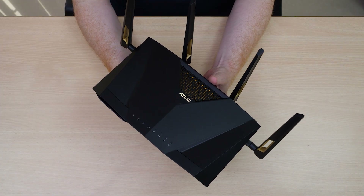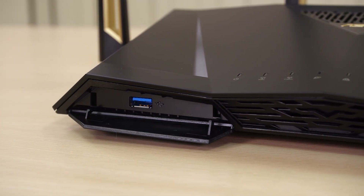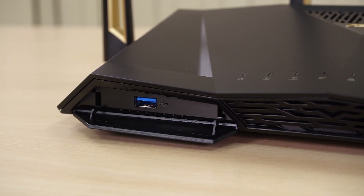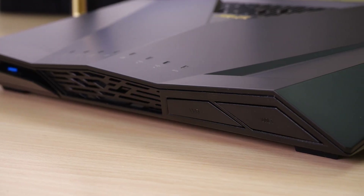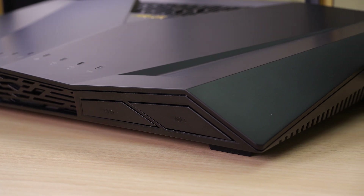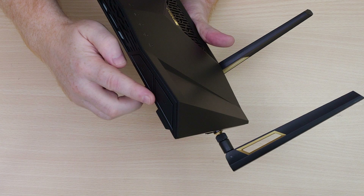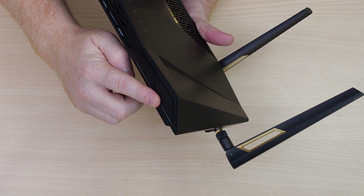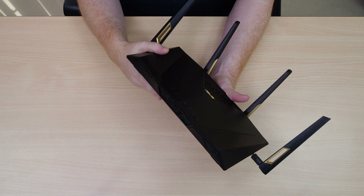Let's continue by taking a look around the device. On the front we have a small flap which hides our USB 3.0 port. On the other side we have a unique button where we can turn off the LEDs on the front — handy in case you're in bed and don't want flashing lights. Also on the end we have a universal Wi-Fi on/off button, which is useful if you just want to turn off the Wi-Fi altogether.